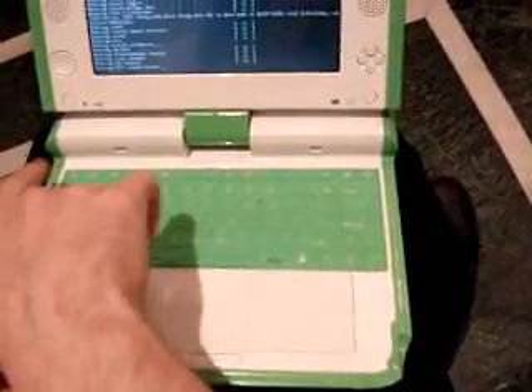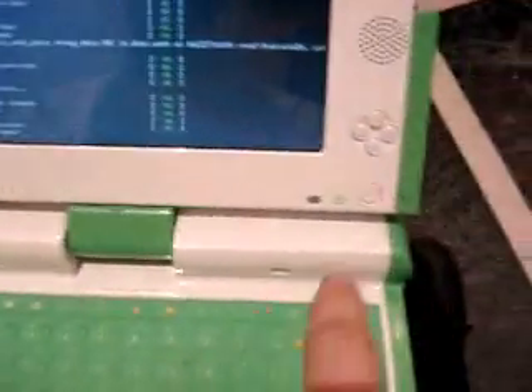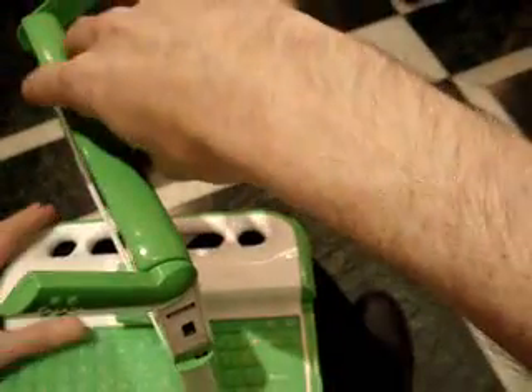You can see the wireless SIM flashing on — it's trying to figure out where it is. It has some buttons on the screen because the screen itself can rotate around. It's like a little tablet PC — you can use it as a tablet.